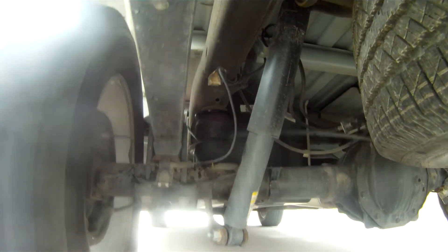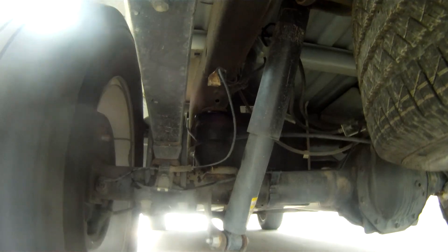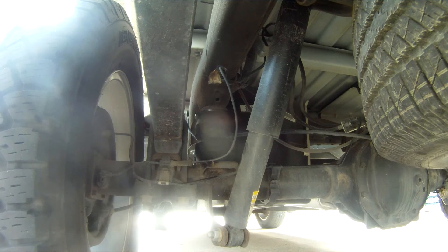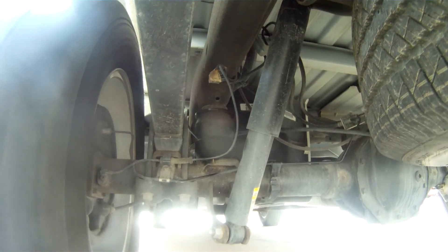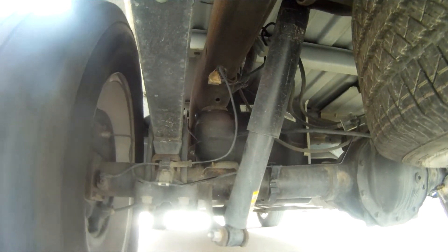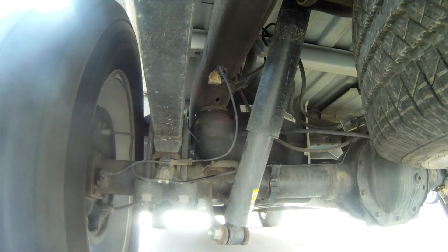With the kit installed we'll go ahead and lower our truck and take it out for a test drive to see how the new kit performs. Next we're going to load up the bed of our truck — we're going to drop a pallet of bike racks in it and take it for a test drive to see how the Timbrens work with a full load in the bed. And there you have it for part number TGM-RCK15S.